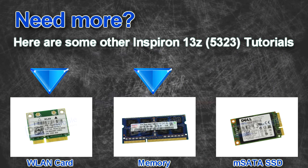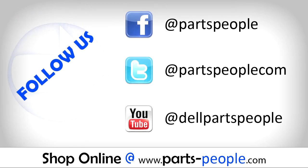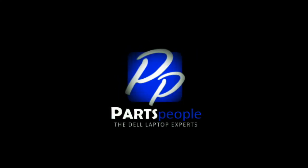Here are some other 13Z tutorials. If you enjoyed this tutorial, go ahead and like the video and subscribe to our YouTube channel. Check out Partspeople.com where we have hundreds of tutorials and hundreds of thousands of parts. Thank you for using Partspeople for your video tutorials. We'll see you next time.